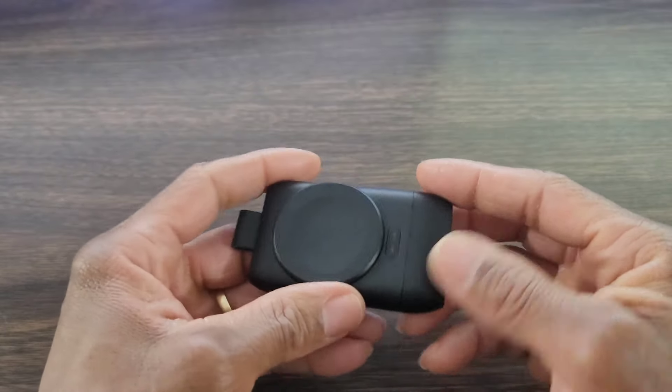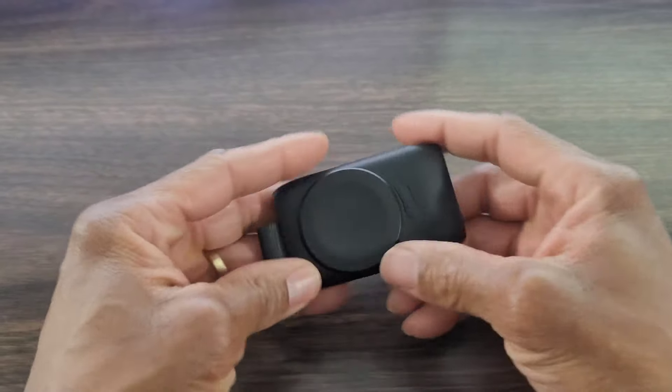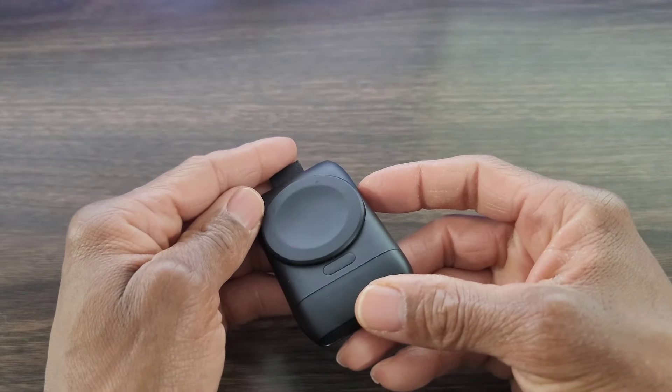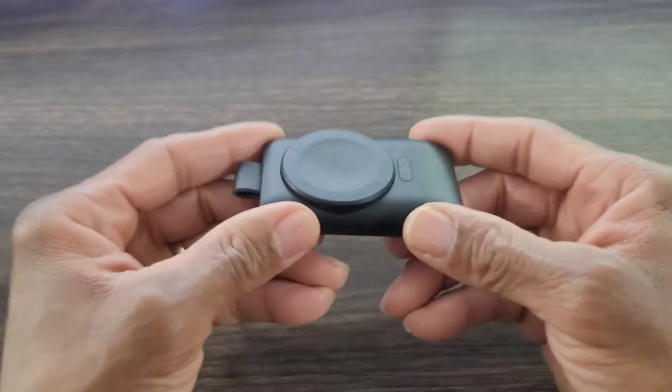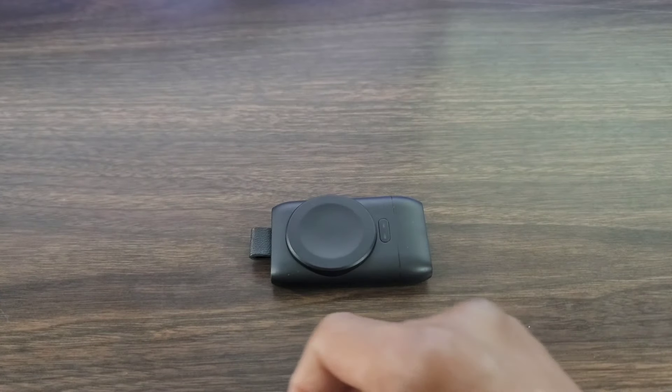As an accessory for your Galaxy Watch, this is the wireless power bank. So what do you guys think so far? You think it's going to be a good buy? You think the price is going to be right? Remember, the link is going to be in the description box down below.